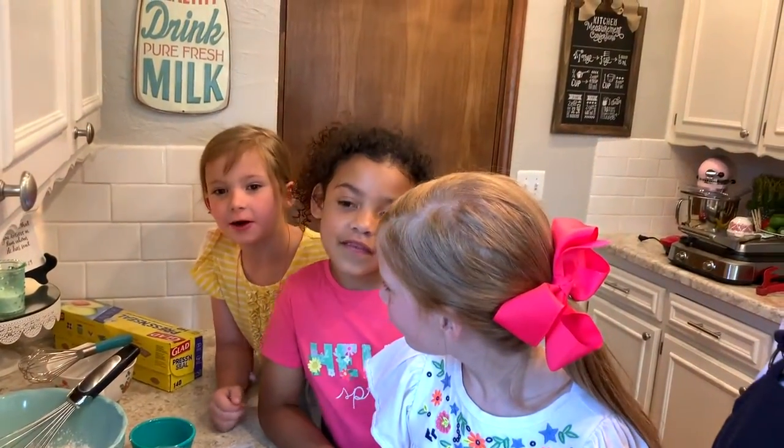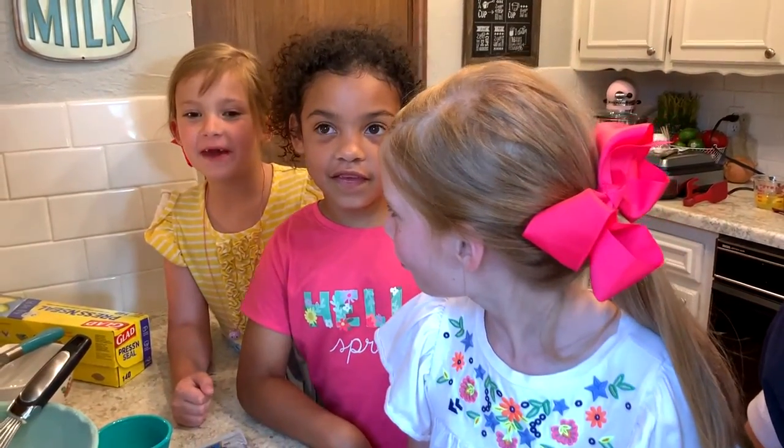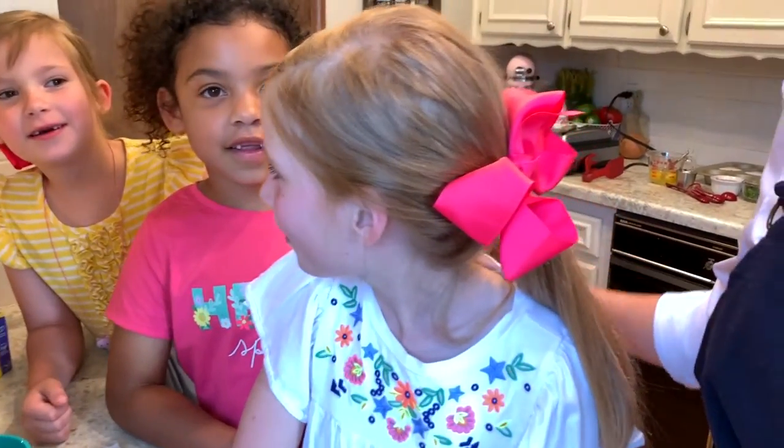Hi friends, and welcome to Snack and Storytime with Canadian Valley Cooks with Kids. I'm Courtney Matlock and I work for Canadian Valley Technology Center at their Chickasha Campus, and I'm here today with some very special guests. This is my friend Isabelle — me and her are very good friends. We're in the same class at school at Bill Wallace. And my name is Emily. Hi, my name is Ellis Matlock. I've been in every video with my mom — she's probably the best cooker in the world.